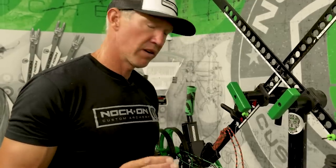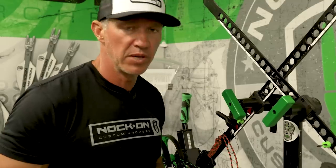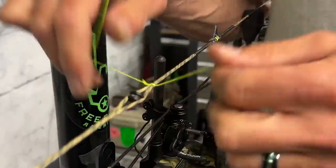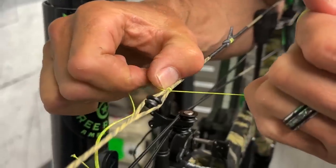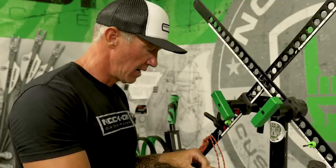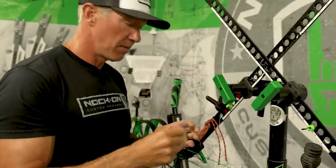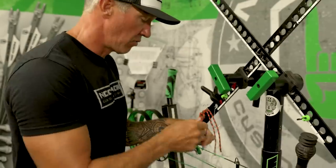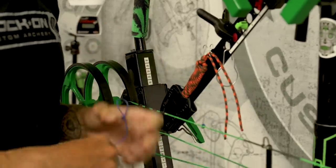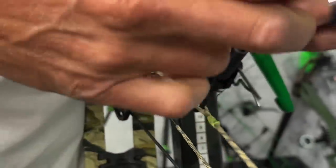I'm going to change out a peep sight here, and this is a great opportunity to tell you why I tie the peeps in the way that I do. I actually do single over and unders — a 22 to 24 stack — and I typically do those slightly away from the peep. Then I take a piece of serving material, wrap it around that, and slide that noose up to the peep. Then I make a single piece around my peep sight so it's secured in place.